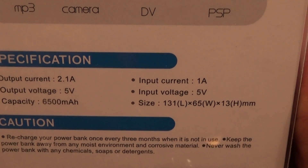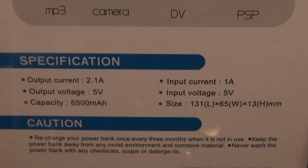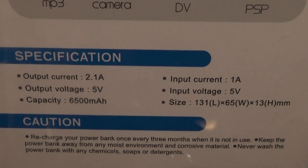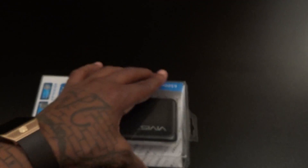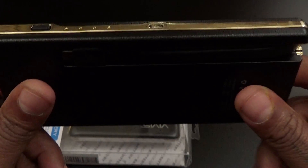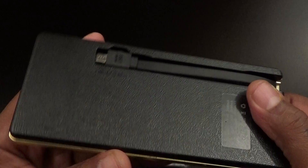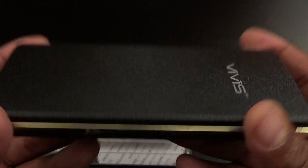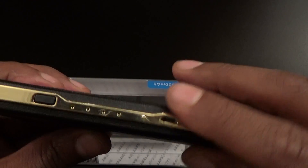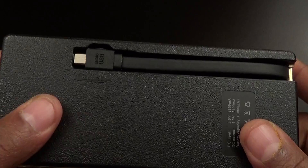Checking the specs: output current is 2.1 amps — that's a fast charge right there. Output voltage 5 volts, 6500 milliamp battery. This is a win right here, trust me. A lot of people have been asking me over the last couple of months which is my favorite battery charger. Look at the build on this — that leather look with the gold trim. You get your LEDs. Now this is the 13,000 and it has a built-in micro USB cable.